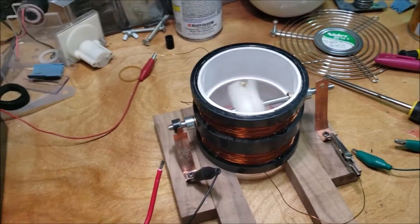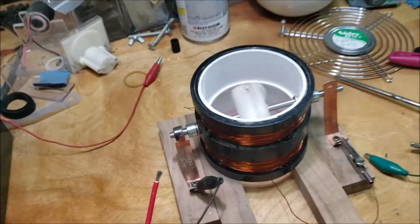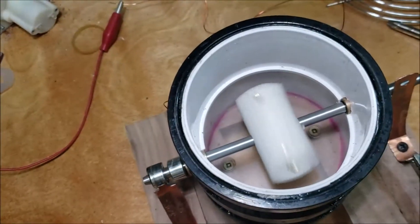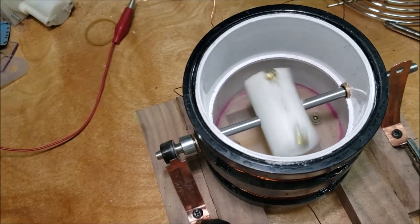This is a prototype. I literally just threw it together.